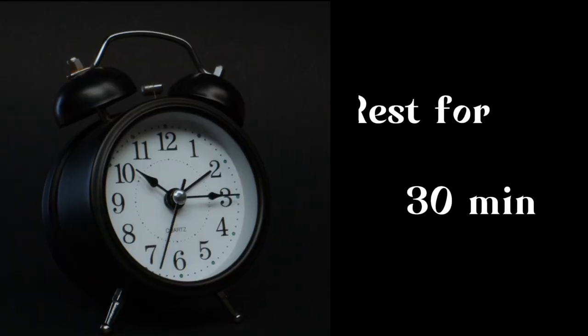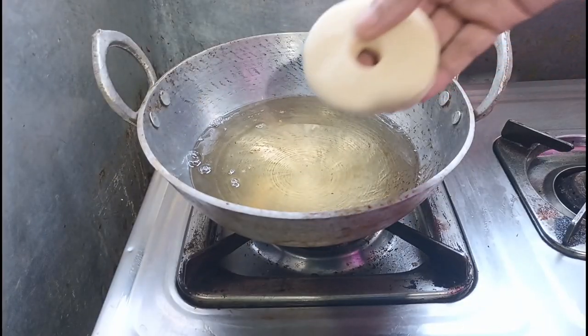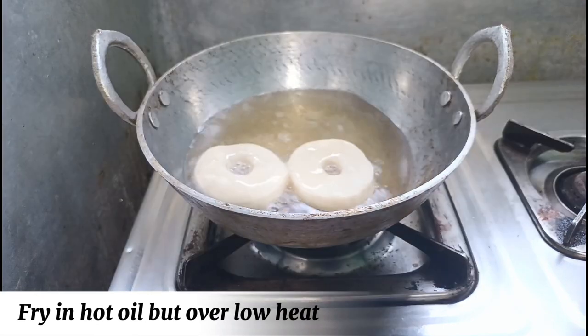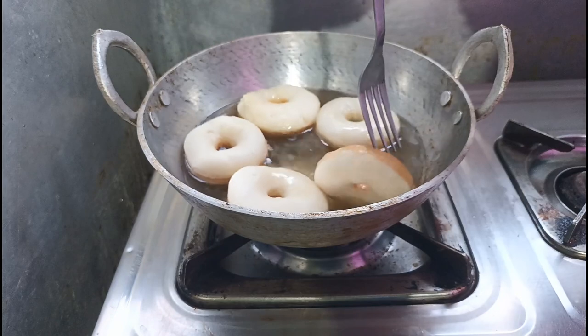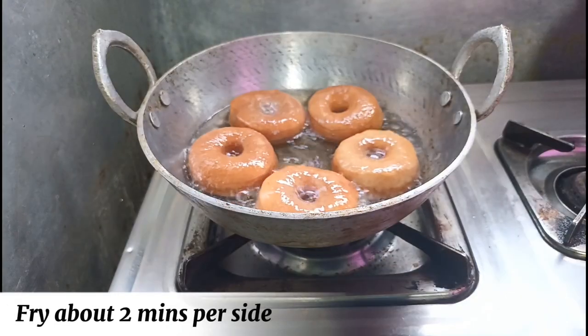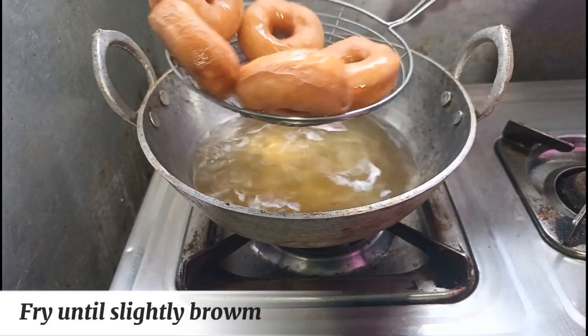Rest for 30 minutes. Fry in hot oil, but over low heat. Fry about 2 minutes per side. Fry until slightly brown.